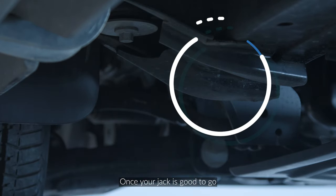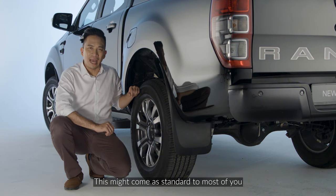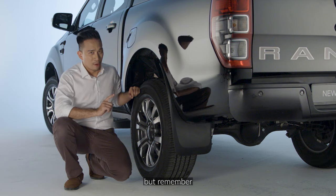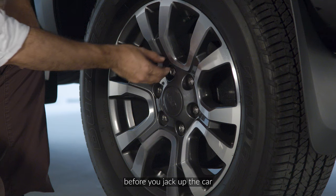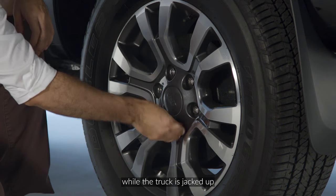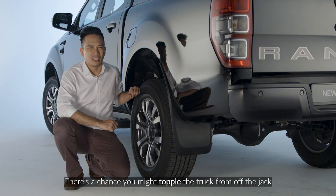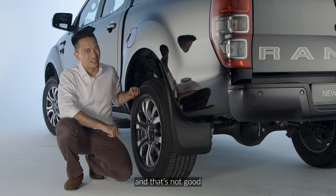Once your jack is good to go, hang on! We need to do something first before jacking up the car. This might come as standard to most of you but remember, you must always, always loosen the lug nuts of the tire before you jack up the car. Because if you do this while the truck is jacked up, there's a chance you might topple the truck from off the jack and that's not good.